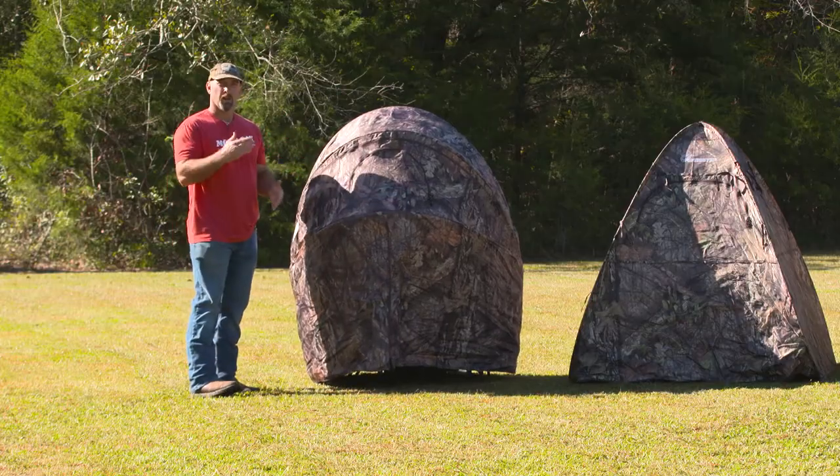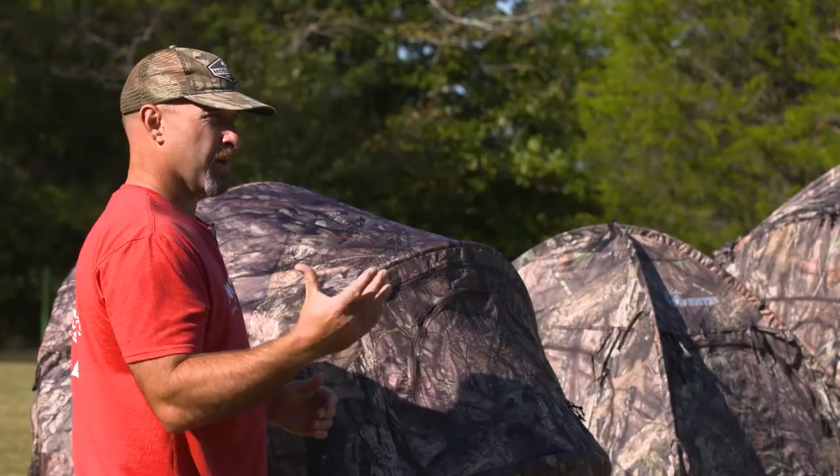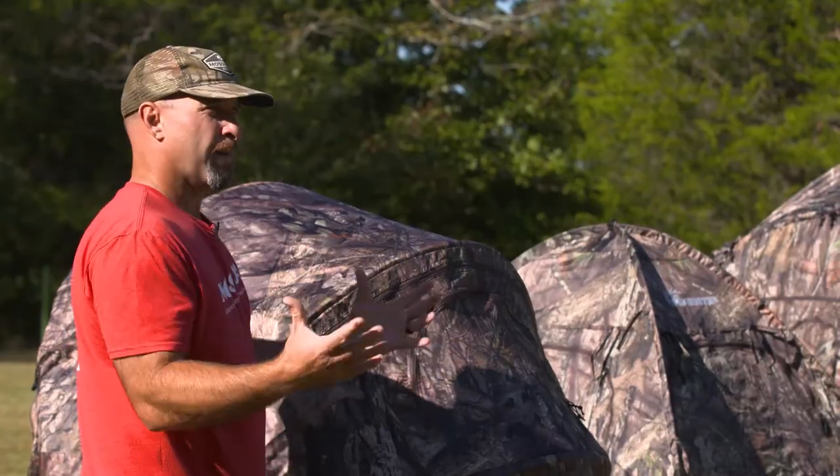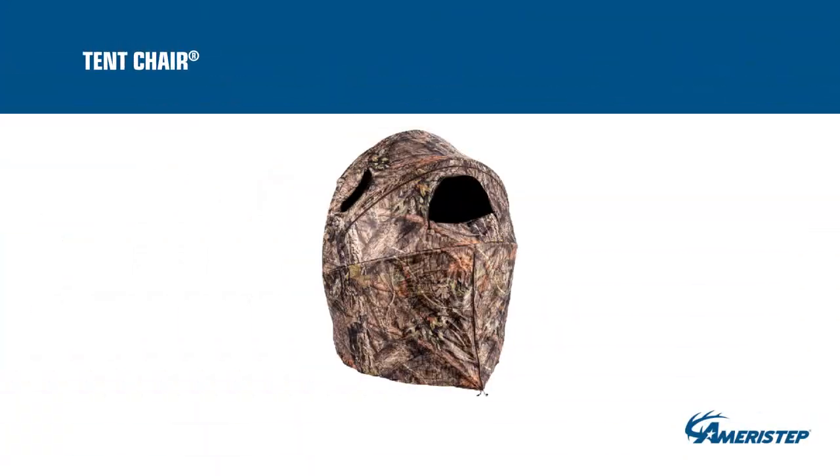Mossy Oak Breakup Country camo. This is a perfect blind for a solo guy or maybe a guy with a child when you don't have a tree stand option and you don't need a ton of room. Everything you need is right here at the Tent Chair Blind.